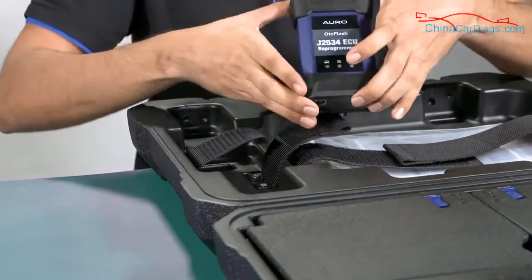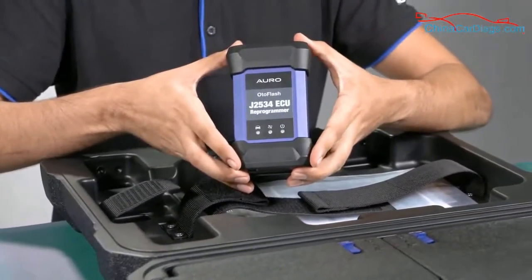This is the auto flash, which is used to connect to the car for wireless communication.